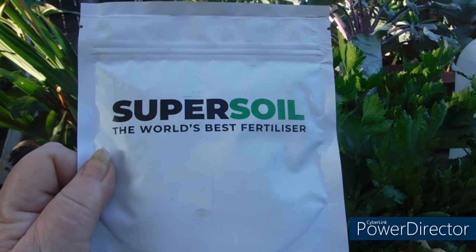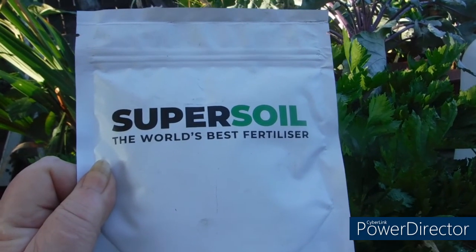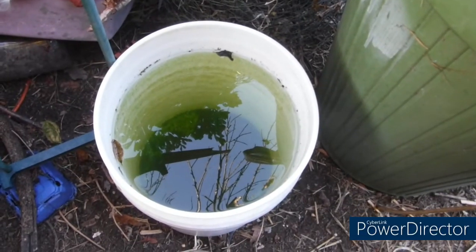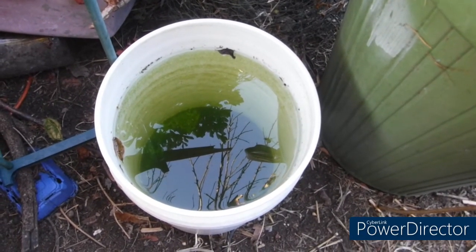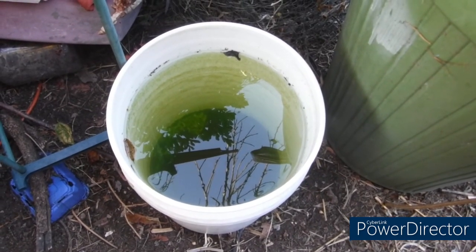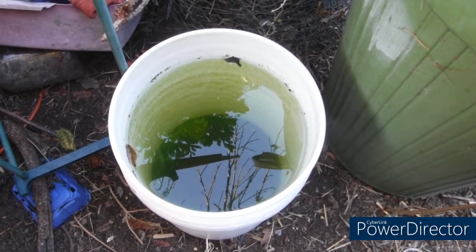It turns your dead clay, sand, grit, soil into humus. What I did yesterday was I filled up a bunch of five-gallon buckets with water so it could sit overnight and evaporate some of the chlorine out of it.